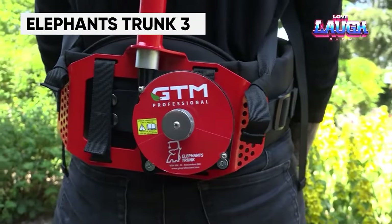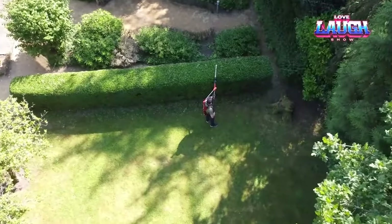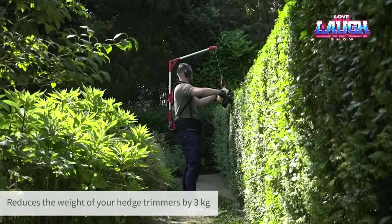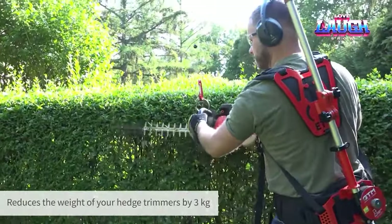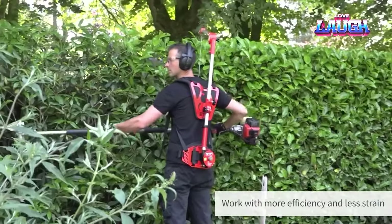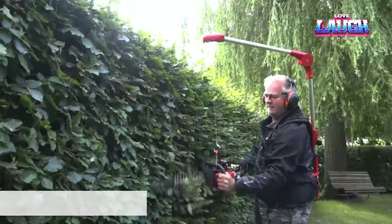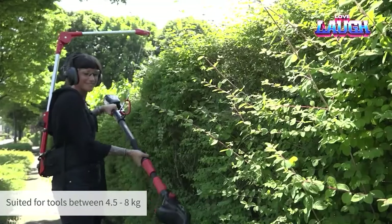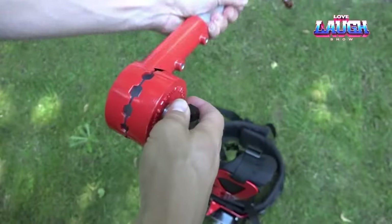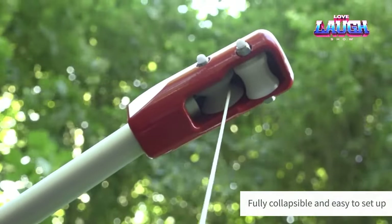Equally useful is the Elephant Trunk, a device designed to hold garden tools weighing up to approximately 18 pounds, with the GTM professional version being suitable for almost everything except chainsaws. The Elephant Trunk is carried on the back like a backpack, and the tools are attached to a steel cable, allowing them to be lifted above shoulder height when needed. The trunk has already been endorsed by professional gardeners and total sales have surpassed 10,000 units. The Elephant Trunk 3 model is priced at $405.50.